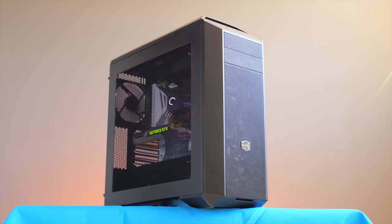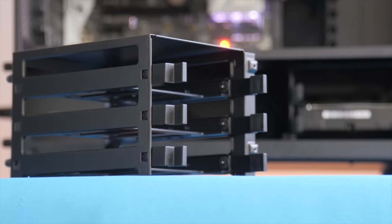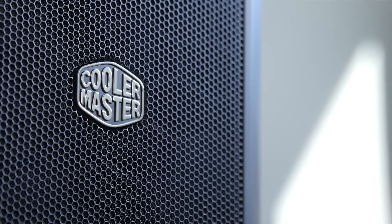The Master Case 5 by Cooler Master gives you the freedom to truly make your mid-tower PC case your own, with a variety of modular parts and accessories. Check out the link in the video description to learn more.